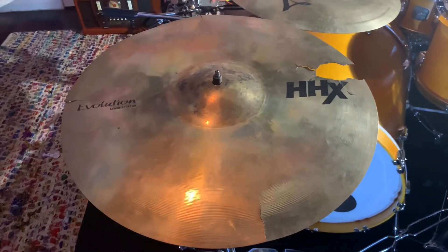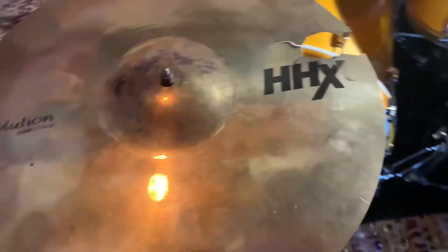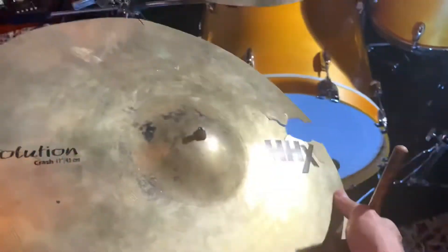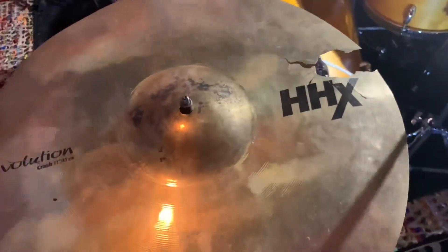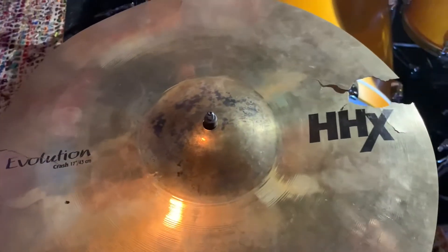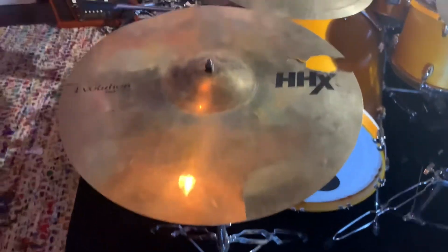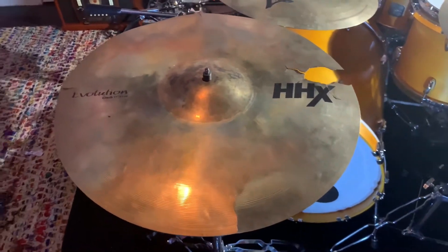Good morning, it's SideTasties, y'all. Today we got a Sabian Evolution HHX Crash 17-inch, and this one's pretty beat up, so the best course of action right here would be just to cut all the way around and kind of make a splash-ish kind of effect cymbal. So, before we do, let's get a little sound test.